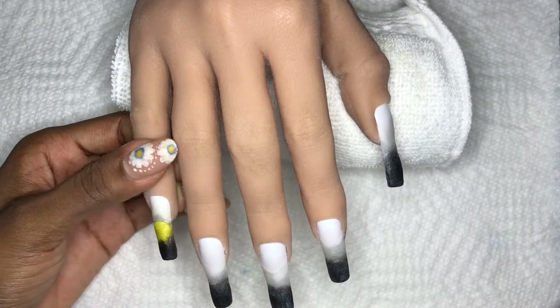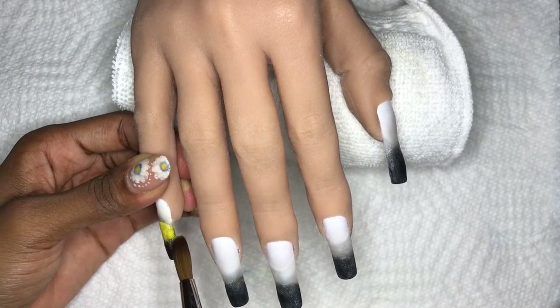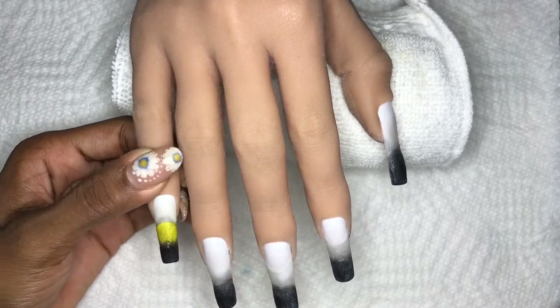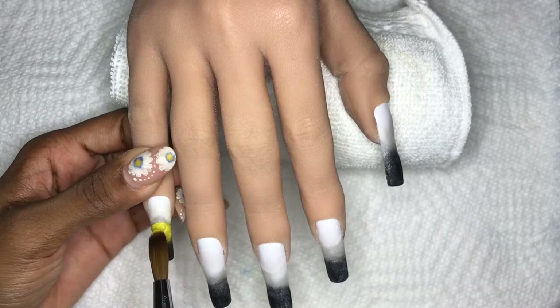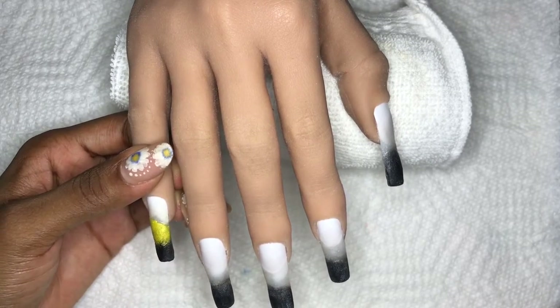Really blending those two colors in, but also keeping the very top of where that color meets the nail nice and flattened, because we don't want any harsh lines. Just rule of thumb for blending.